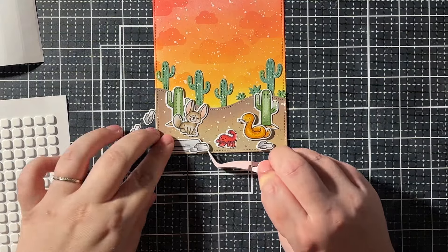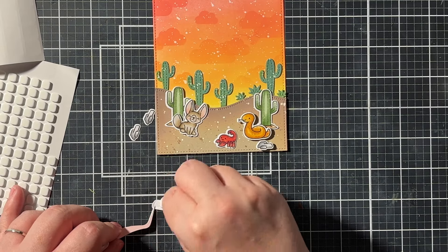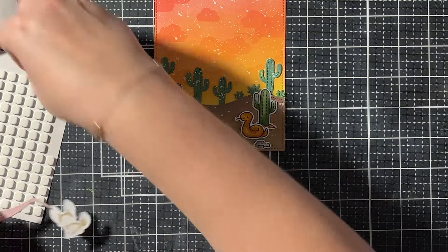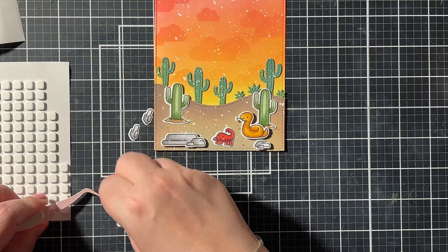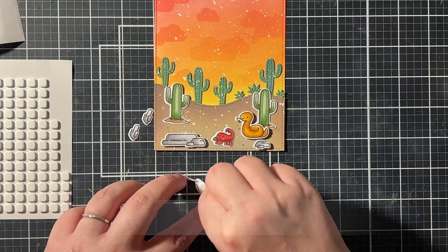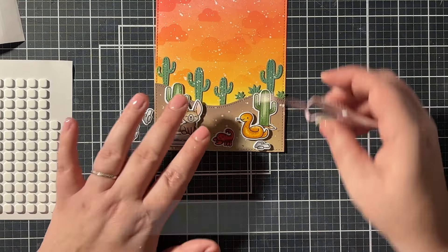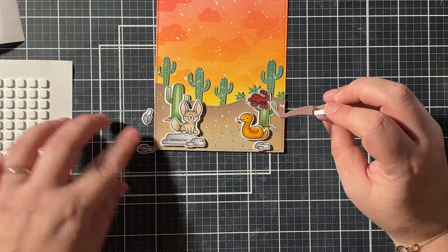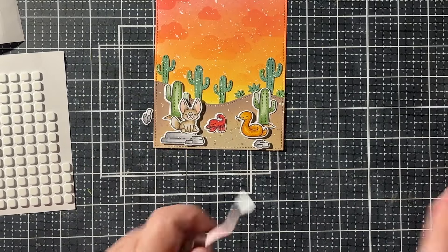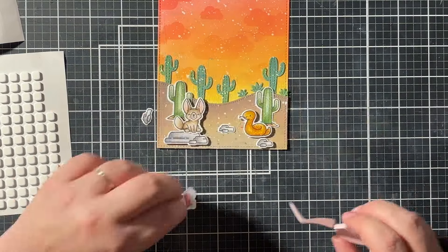I also have a fun surprise for you, the viewers of this video. You know that I'm a design team member of Cloud9 Crafts, which is the best and cutest online shop in the Netherlands. Yuki, the owner of Cloud9, is giving a 10% discount to everyone who uses the code desert10 when shopping on cloud9crafts.nl. You can see the code on screen and I'll also link to the shop in the description box below. The code is valid from June 18th until June 29th.